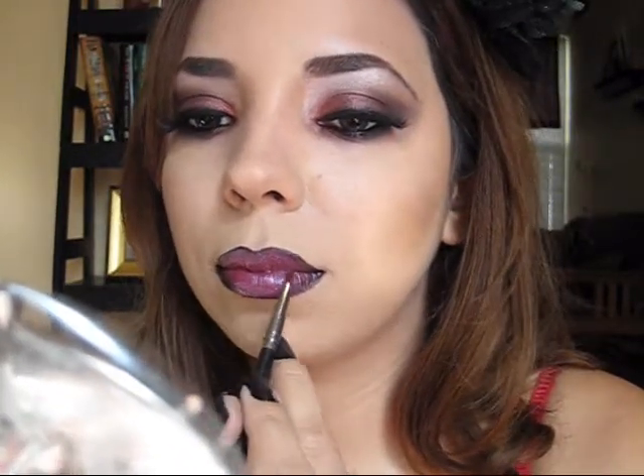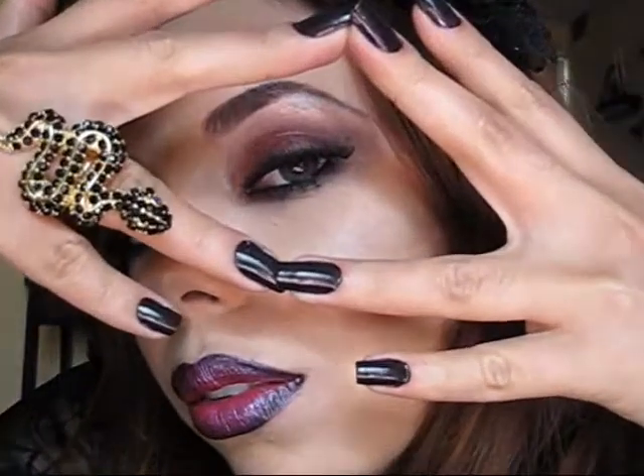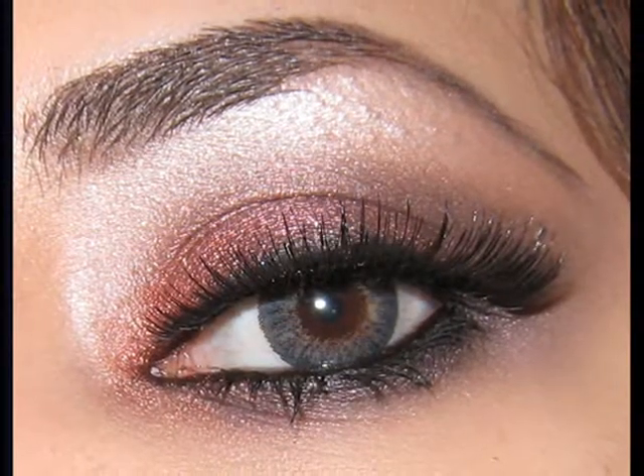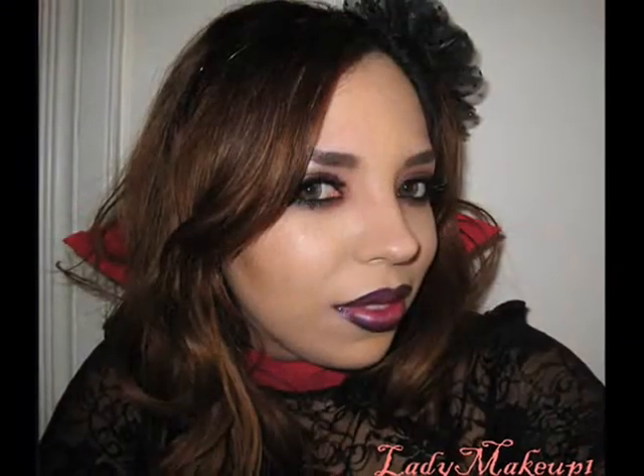And that's it! As you can see, this is a very simple makeup — it's very seductive, very pretty, very romantic. So if you like romantic vampires, I think this is going to be a good look for you. I hope you guys enjoyed. Thank you so much for watching and see you in the next video!